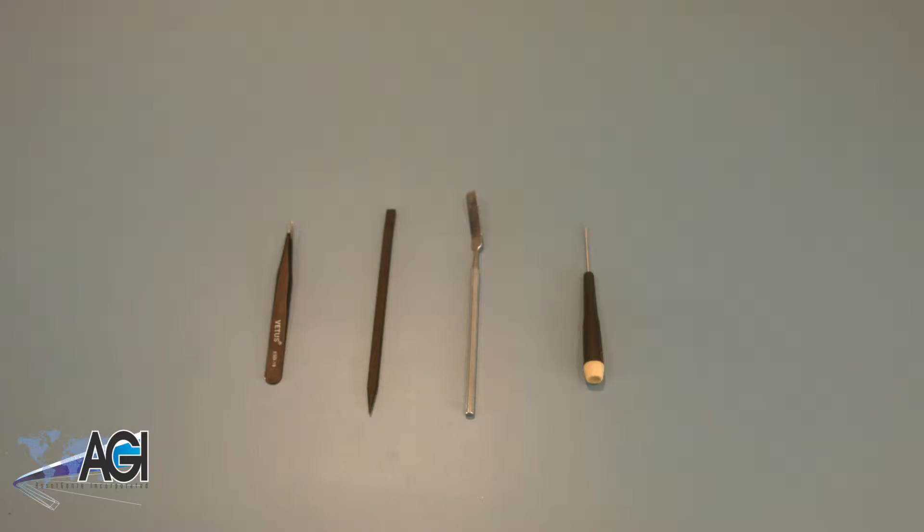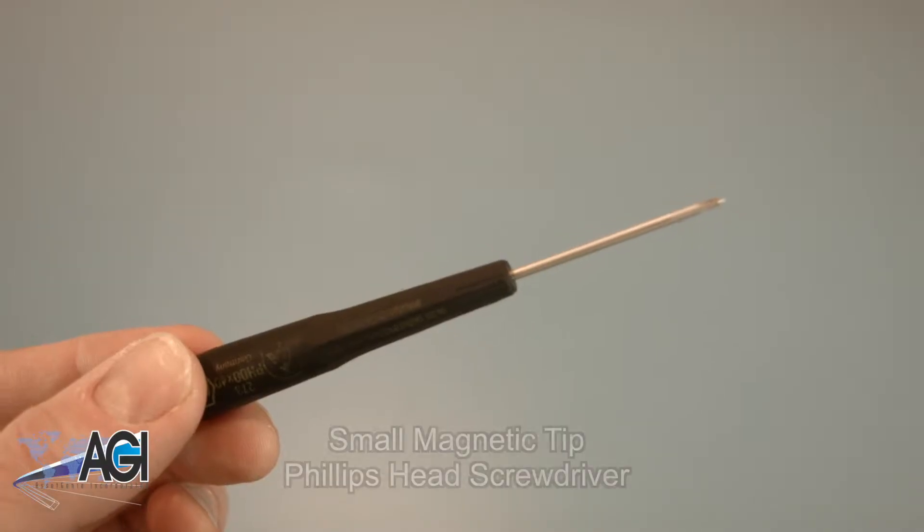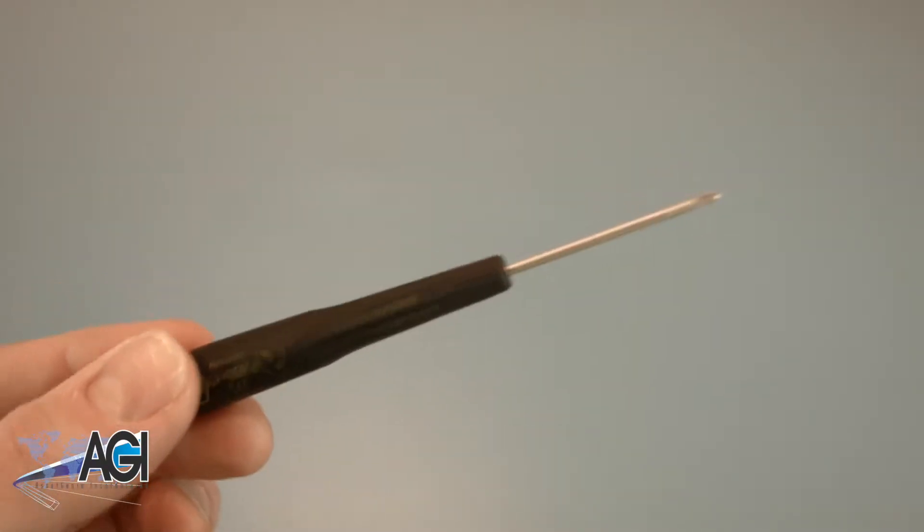Before you begin your replacement, you will need a few tools. An anti-static mat is recommended to prevent electrostatic discharge, which can damage electronic parts. A small, magnetic-tip Phillips-head screwdriver will be necessary for this replacement.